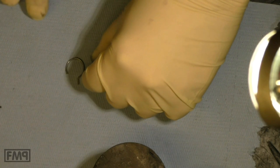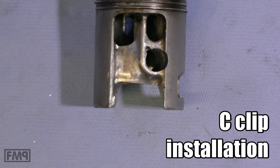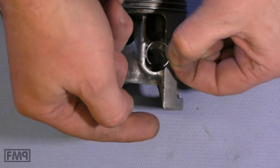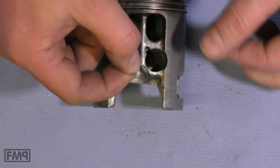Now I'm going to show you how to put in the C clip. Malossi old piston — C clip is state-of-the-art for strong engines, so Malossi provides it too. The opening of the C clip goes to the top. It has to sit tight in the groove as it acts like a spring and shall not move.